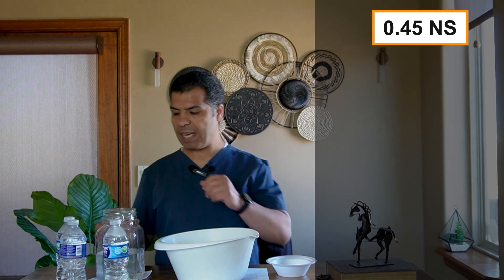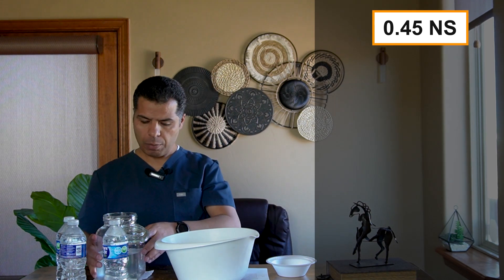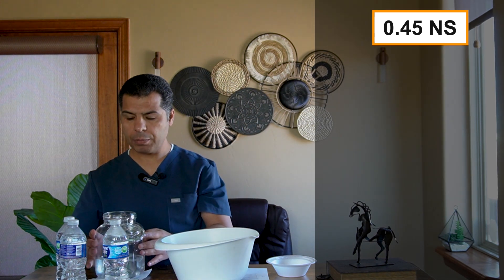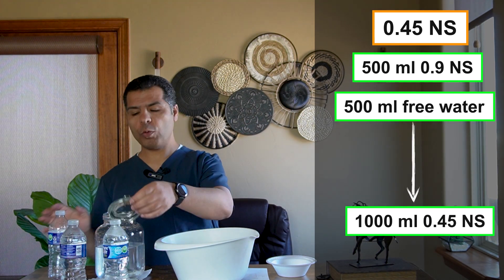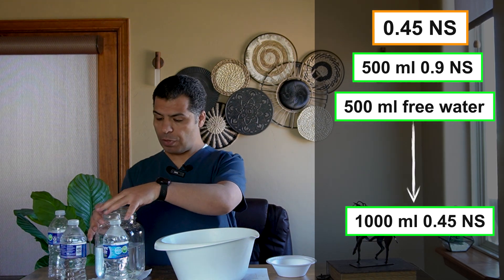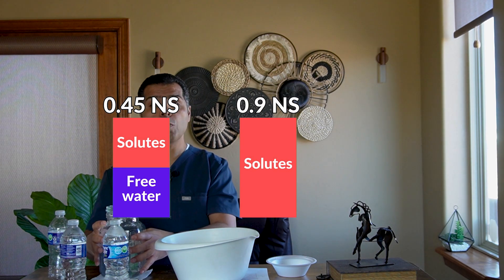Now we're going to mix the 0.45 NS. Instead of a new jar with 1000 cc, I'm going to empty half of this, leaving about 500 cc. Then I add 500 cc of free water. Now you have 1 liter of 0.45 NS — 4.5 grams of sodium chloride in 1000 cc. I wanted to do it this way so you can see that half of this is free water compared to normal saline, while normal saline has solutes in all of it.